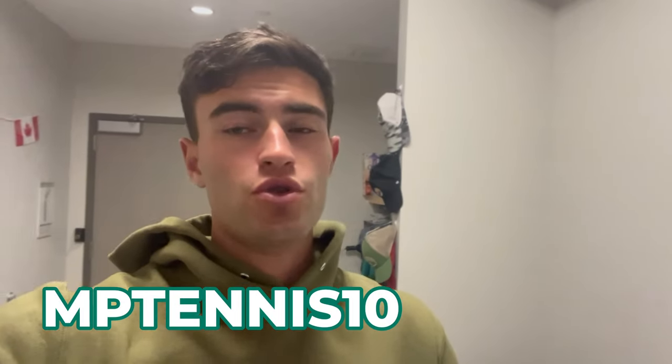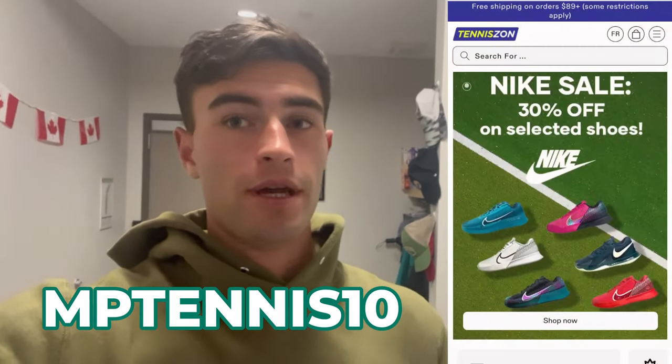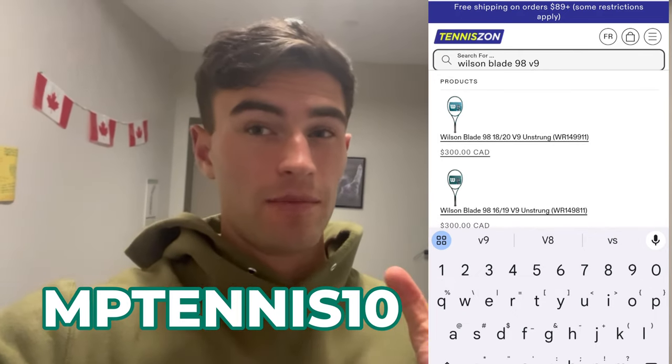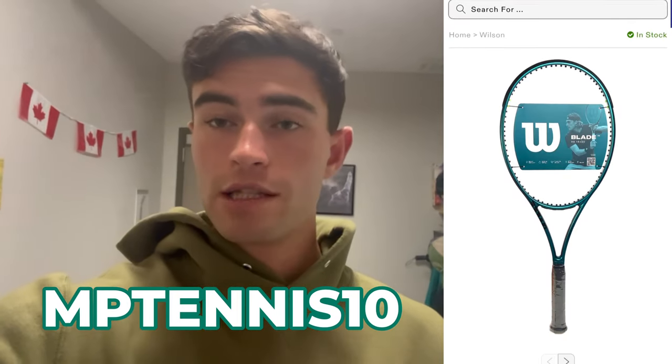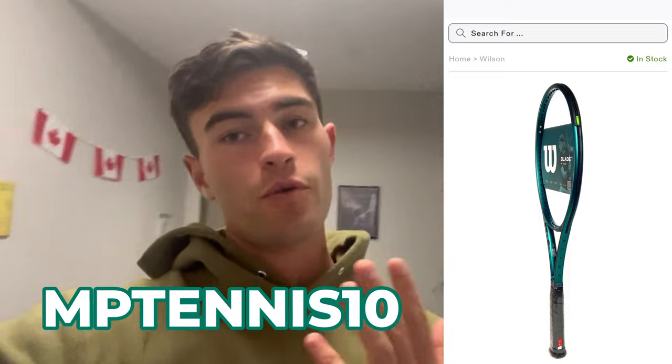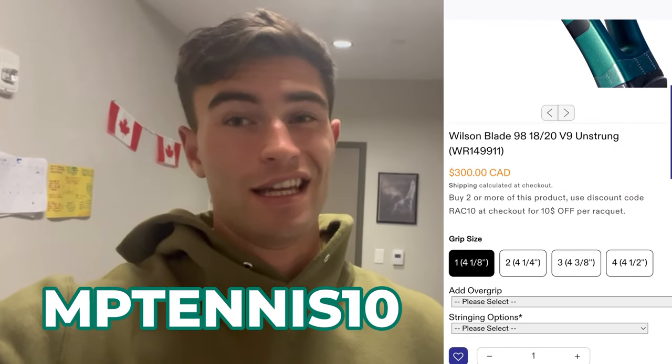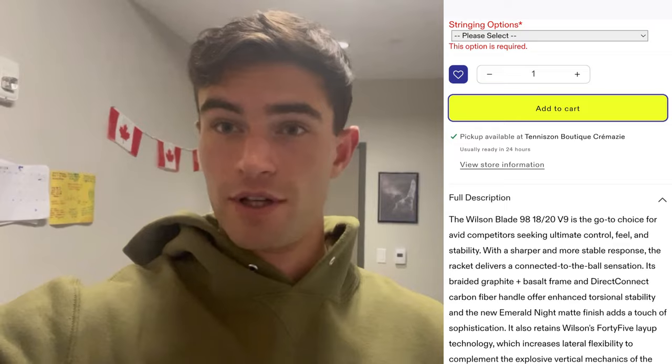Do not forget to use code MPTennis10 if you're going to pick something up from TennisOn. Big thanks to them for sponsoring the video and sending me this Wilson Blade — without them it's not possible. So if you want to get a Wilson Blade or any other tennis products, make sure to use our code MPTennis10 to get a little discount.